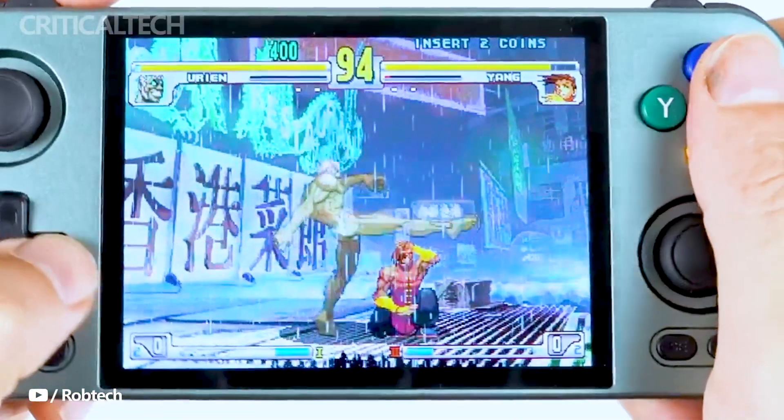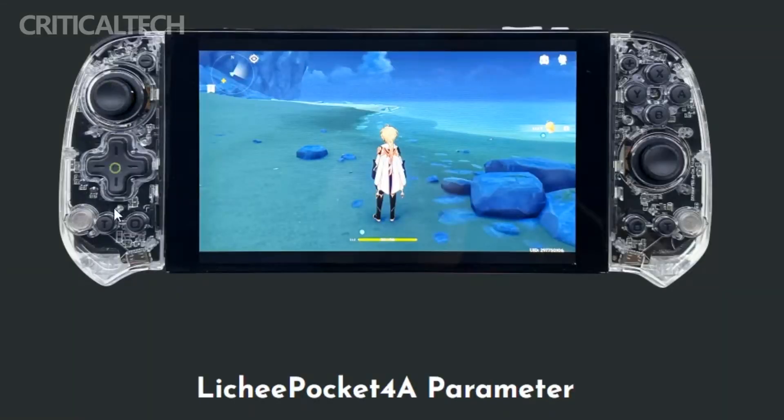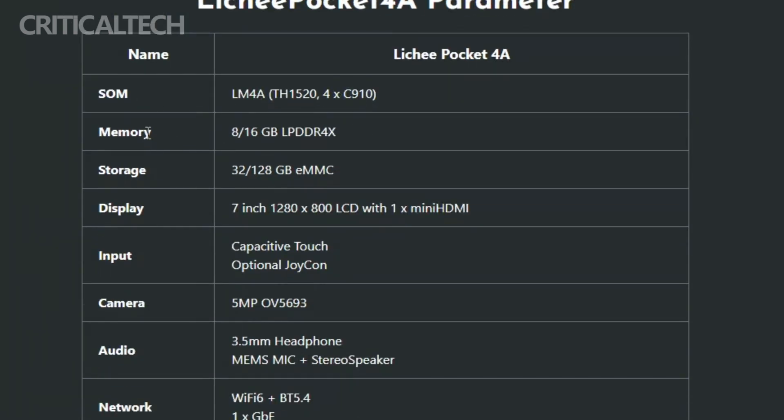With its unique combination of RISC-V architecture, detachable controllers, and versatile operating system support, the Ligipocket 4A emerges as an intriguing player in the handheld gaming console market. As the industry continues to evolve, this innovative device could pave the way for new possibilities in gaming and computing on RISC-V platforms.